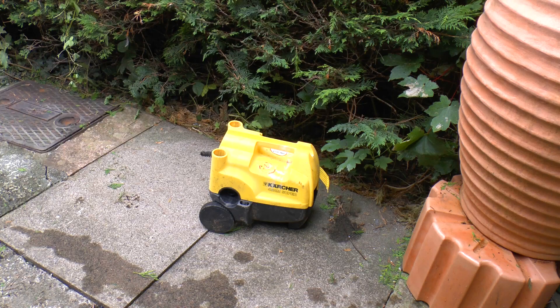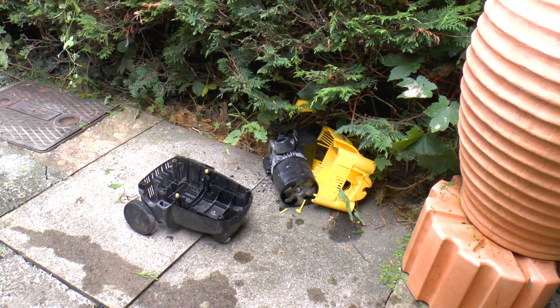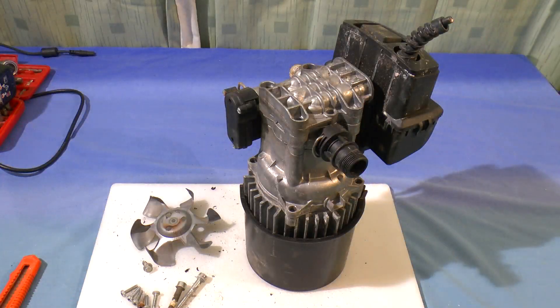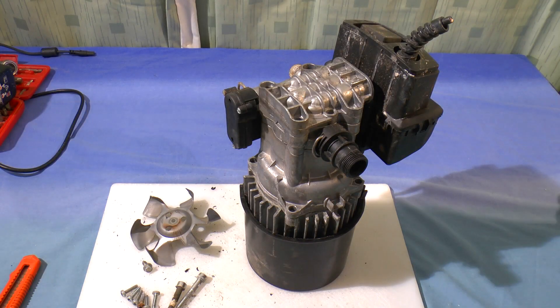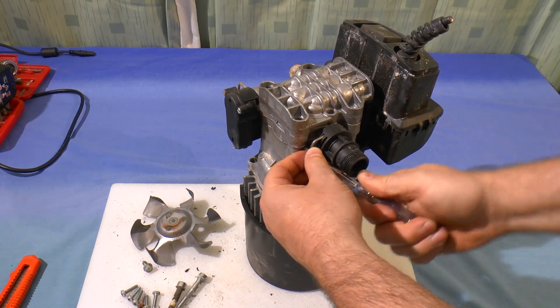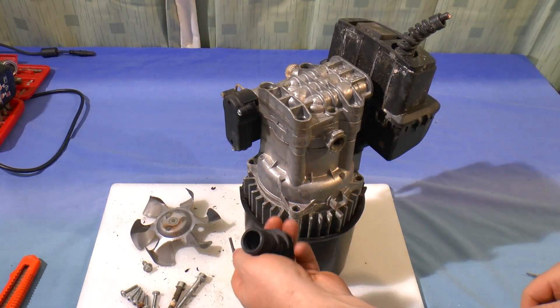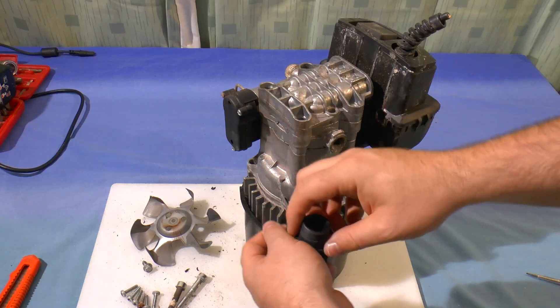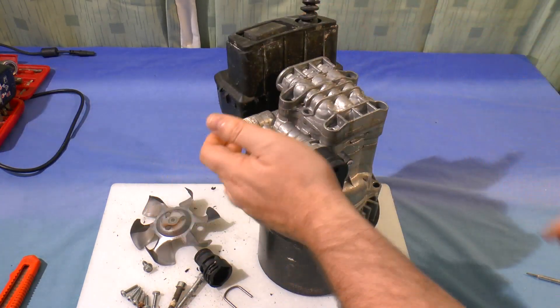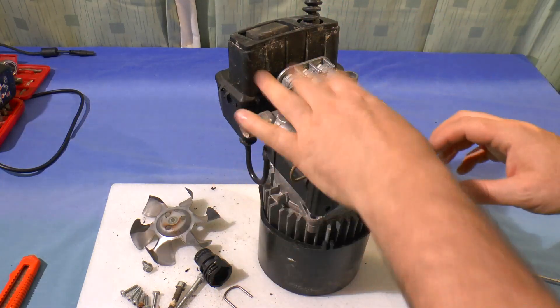Unfortunately I've only been able to get four out of the six case screws out, so it'll need something a bit better than a screwdriver to get the lid off. Here's the guts of the unit — we've got an inlet which can be popped off the side, a standard connector which takes a threaded attachment for a hose pipe, there's the outlet, there's the on/off switch, the power lead coming in, the motor, and the pump.